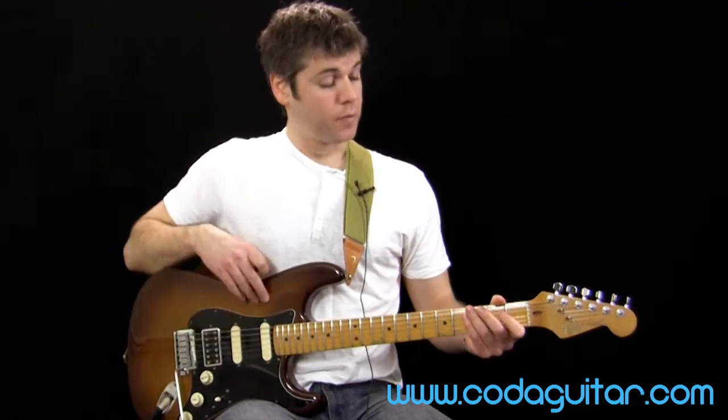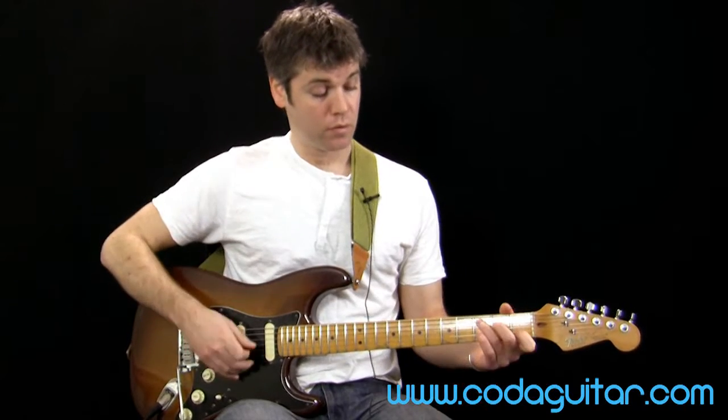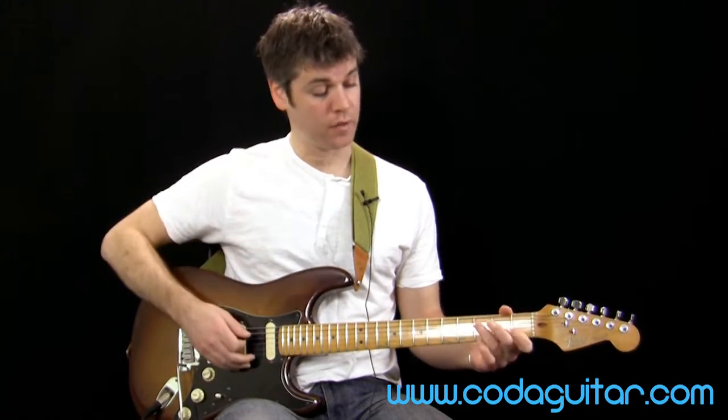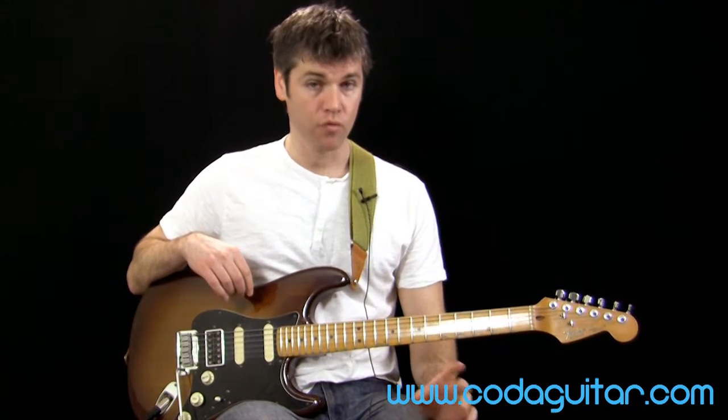If you've got any friends that play guitar, keyboard, anything like that, you could get them to play a chord sequence — say, C, F, G, anything like that — and you can practice playing over the top, playing riffs, improvising solos, that kind of thing. Really good practice.